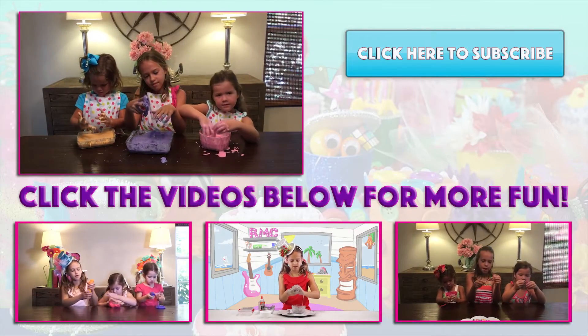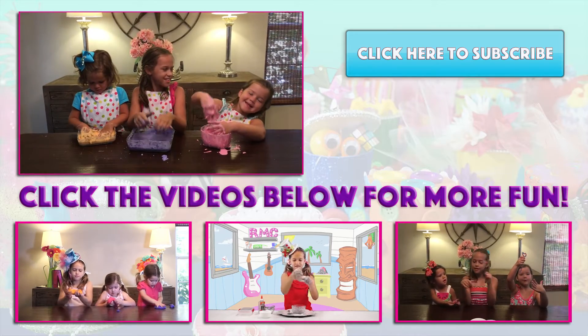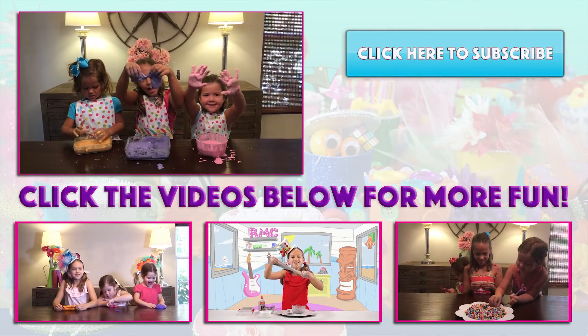Thanks for watching. See you next time. Don't forget to like, comment, and subscribe. Bye! Bye-bye. Bye, Slammy Hands. Bye.